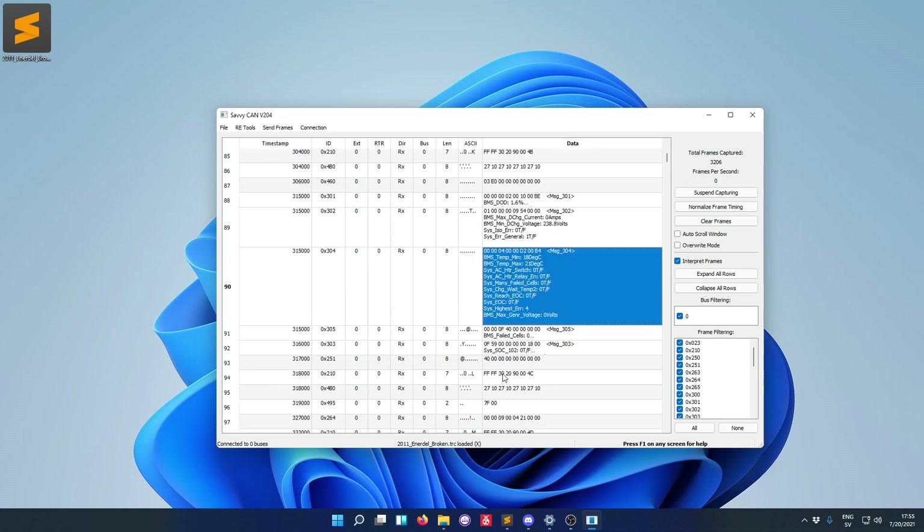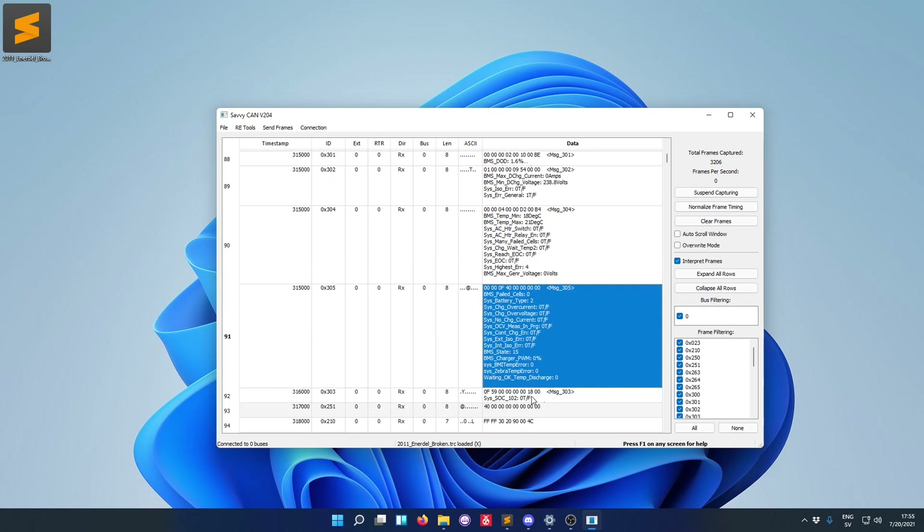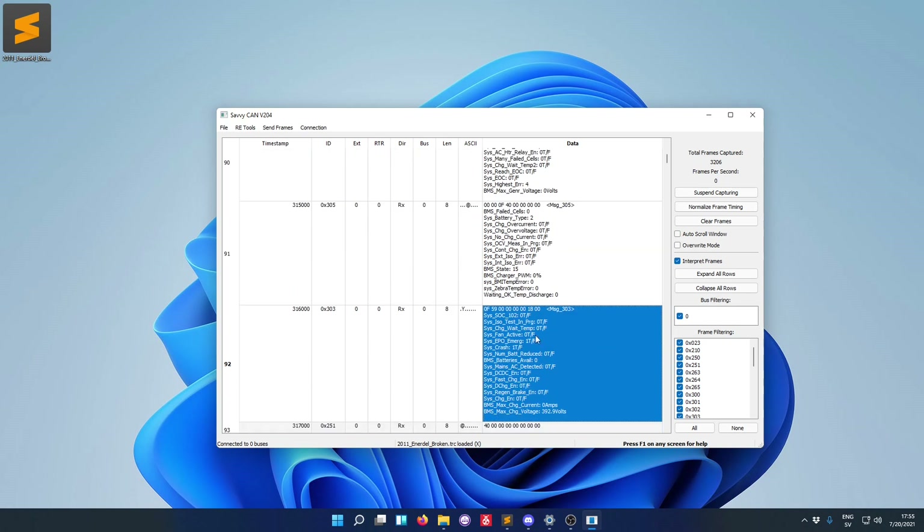Scrolling down, I eventually found a place that says 'System crash is true' and 'System EPO emergency is also true'. This got me thinking — what could cause the crash indicator to be on? Because if an electric car has crashed, you don't want the high voltage system to turn on, as that could electrocute you. So if the vehicle believes that it has crashed, then of course it won't start.